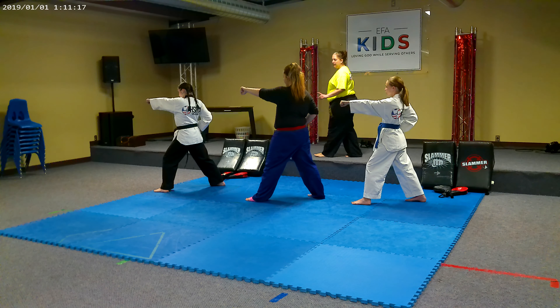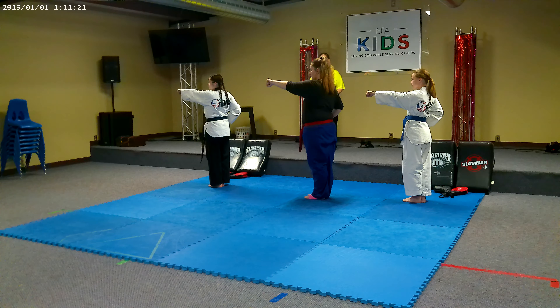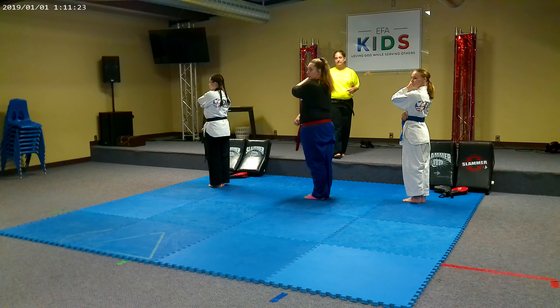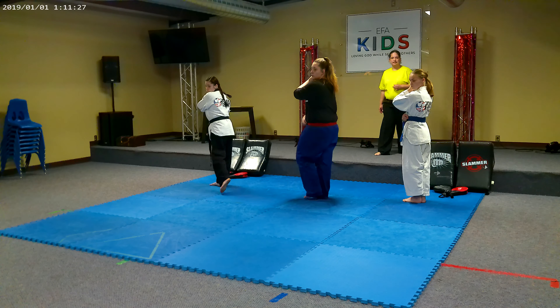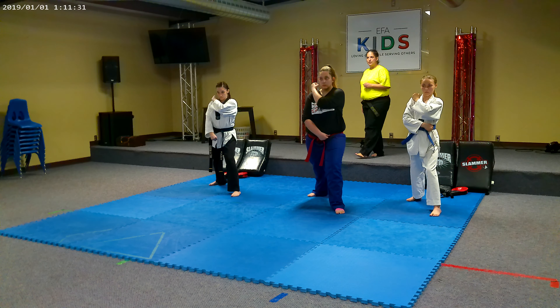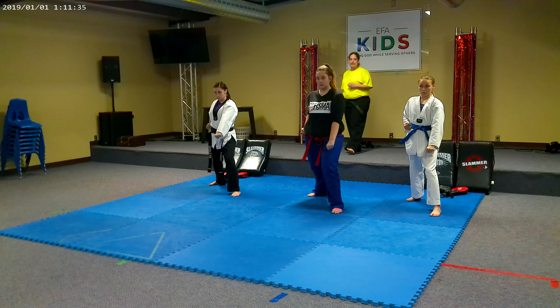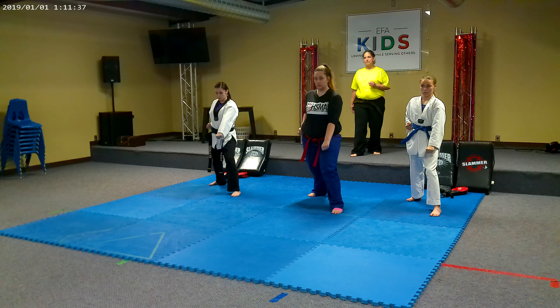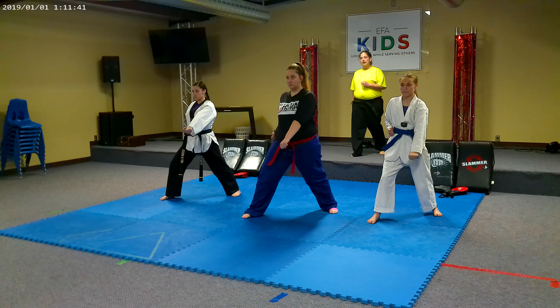39. Front foot to back foot. 40. Chamber for a down block. 41. Step out into your front stance. 42. Down block. 43. Step through. 44. Punch.